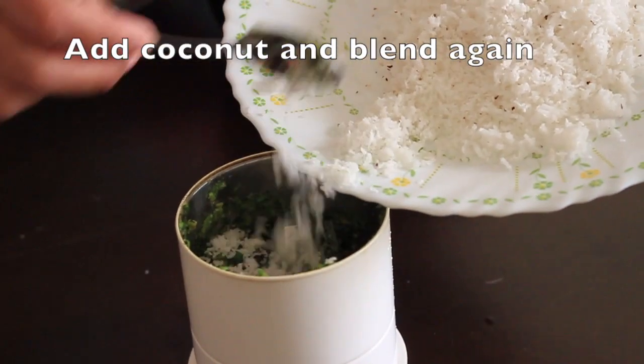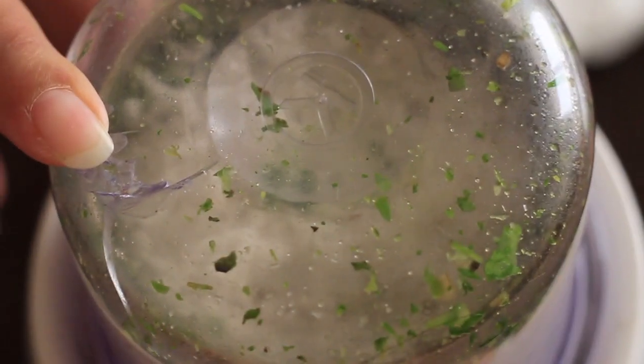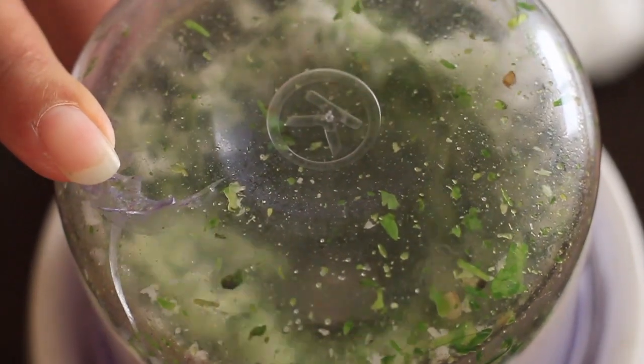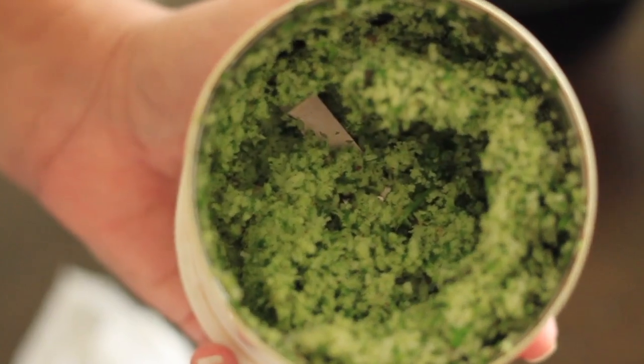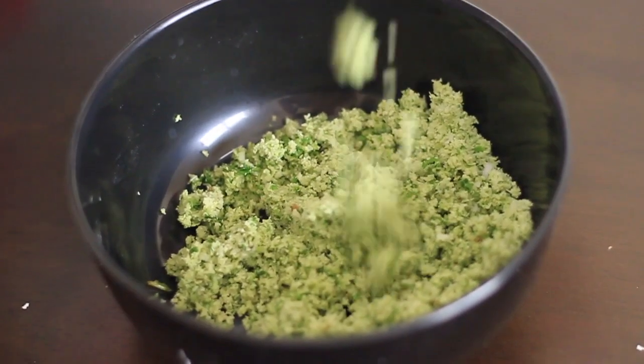Then add coconut to the mixture and blend again. Take the mixture to a bowl. There is one more main ingredient to add, which gives the tangy taste to the chamandi.